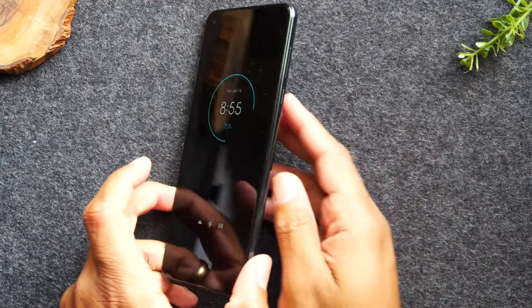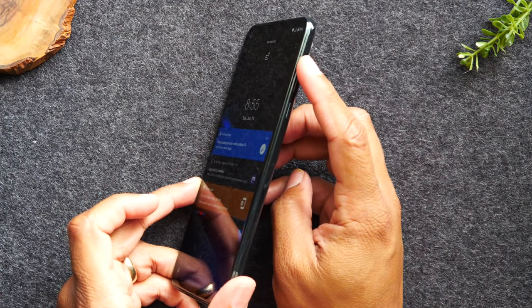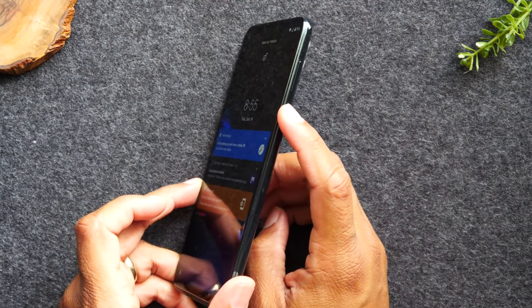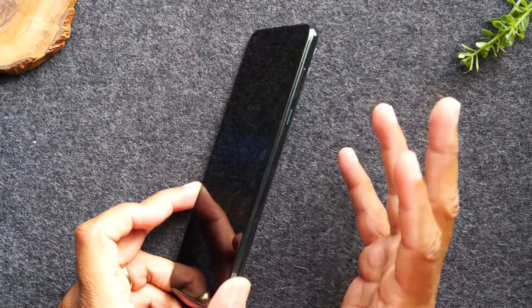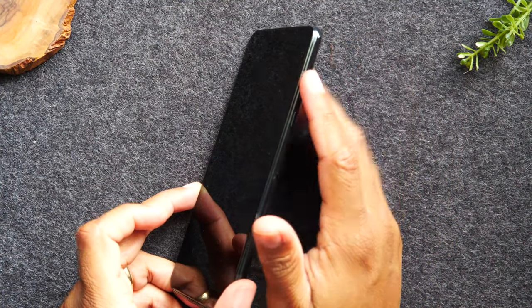On the right side of the phone, you'll find your volume up button, volume down, and the power button.